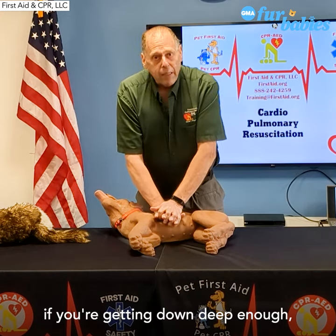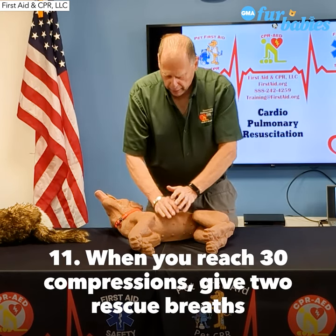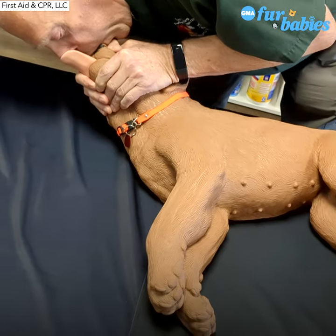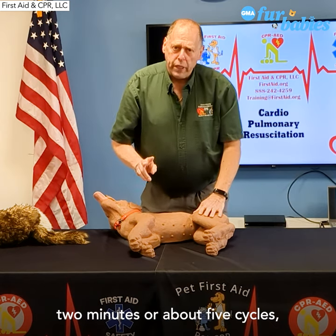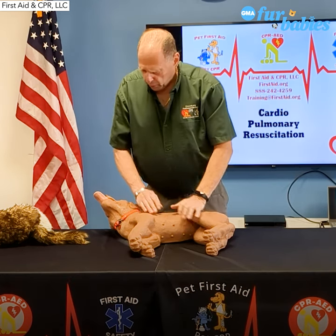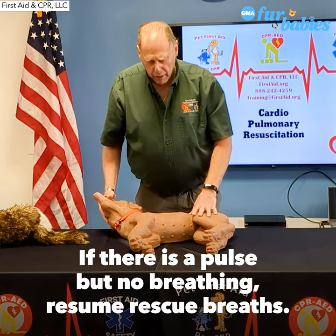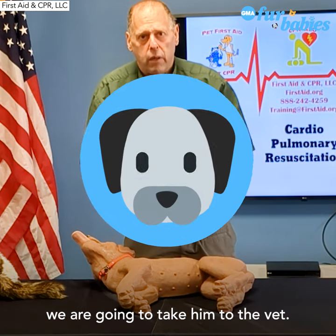If you're not sure if you're getting down deep enough, go a little deeper. After our 30th compression, we give two rescue breaths. We do this for about two minutes or about five cycles, and then we check for a pulse again. If there's no pulse, we continue CPR. If there's a pulse but the animal is not breathing, we go back to rescue breathing — one breath every three to five seconds. If the animal is breathing and has a pulse, we take them to the vet.